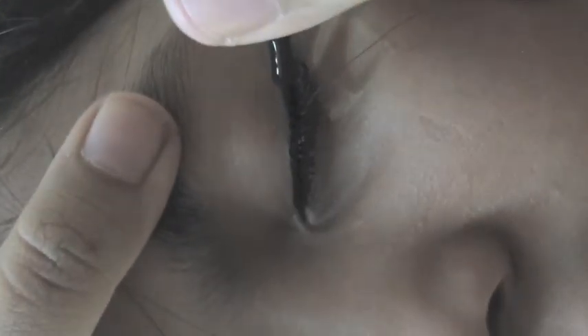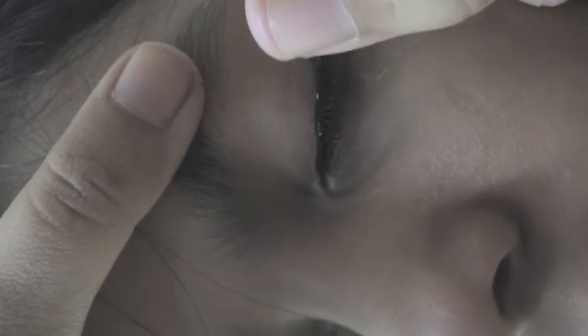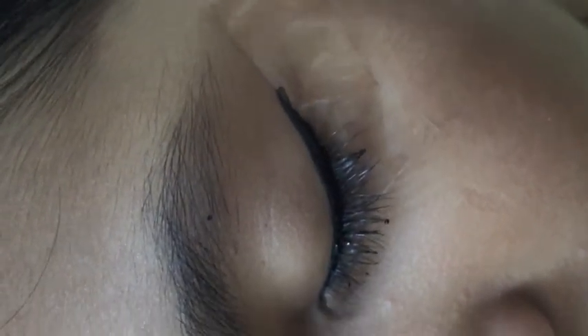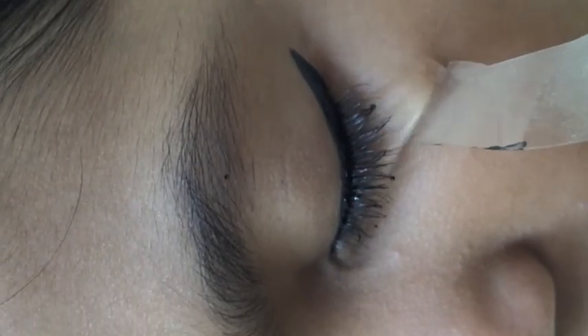You want this look to be very smooth, so if there are any crooked lines, you want to either redo it or just fix those lines by applying more product on it. Another tip: for a steadier hand, place it on a hard surface. Slowly remove the tape after the eyeliner is dried — make sure it's completely dried or else it will mess up the look. Take the tape off slowly.